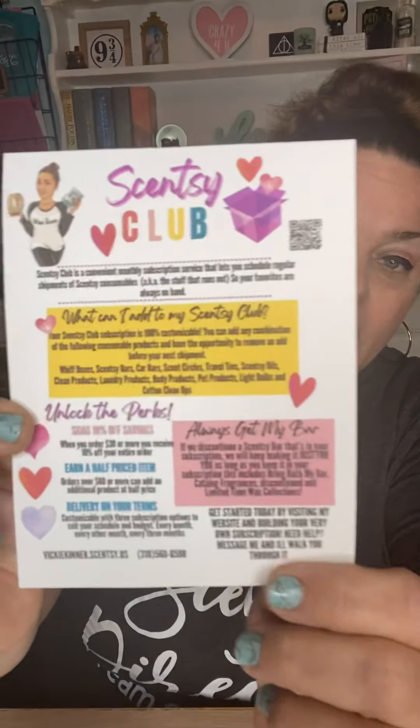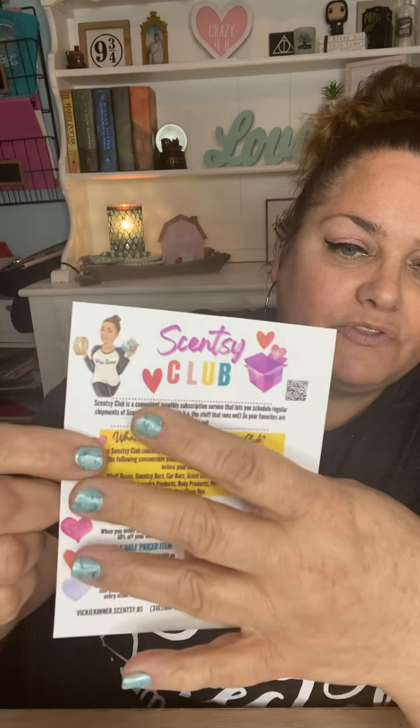Someone else had created a Scentsy Club flyer, and I used part of it and tweaked it to make it my own — stuck my QR code on it, stuck my face on it. I'm not sure who originally made it, but it was very similar. That's going into every package. And then I created a referral program, so everyone's going to get a referral program flyer too.